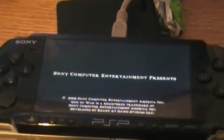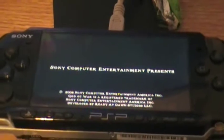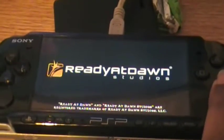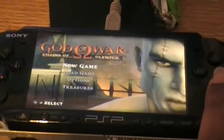My camera is going in and out, but there it goes — God of War. I was playing a little bit of it last night.